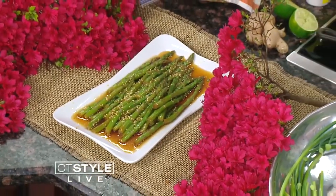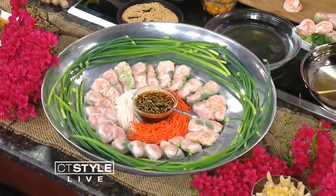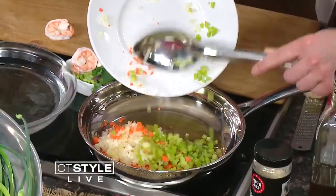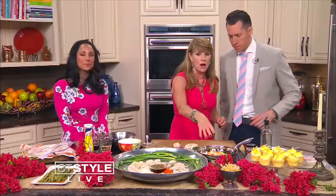The rice rolls are so versatile — we can do so many things with them. I like to stuff them with some sautéed vegetables. So it's onion, carrots, and celery — a mirepoix. That just gets sautéed until it's softened, and then I deglaze with a little bit of white wine and water and steam it a little bit. You don't need to have it golden.